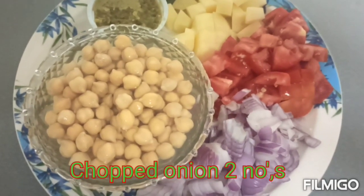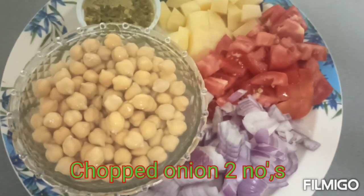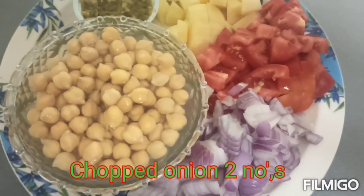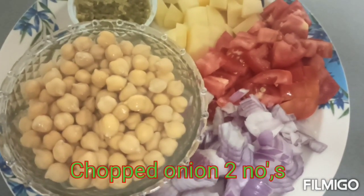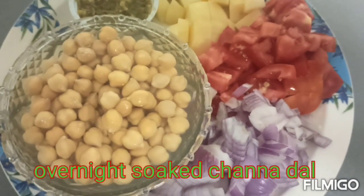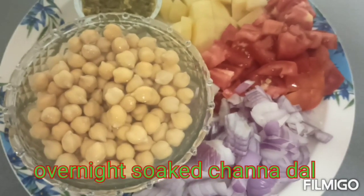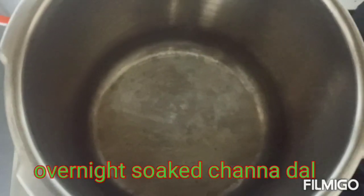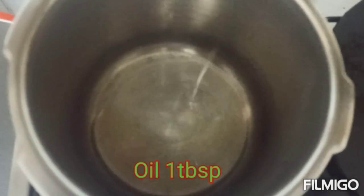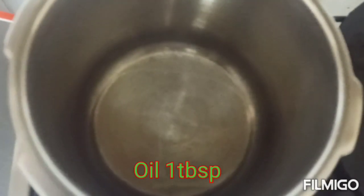Cook for 20-25 minutes. Now we add oil in a cooker — we will add 1 tbsp of oil.